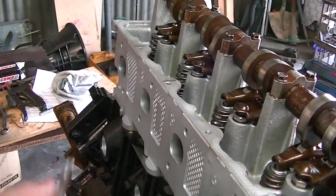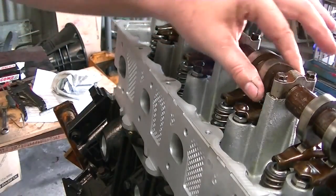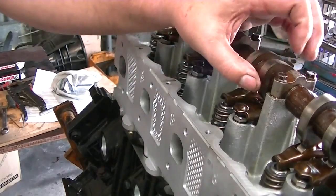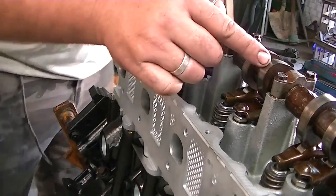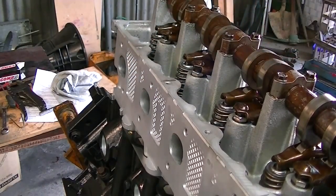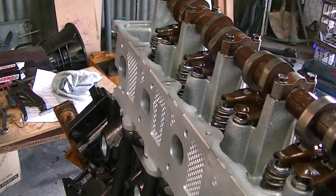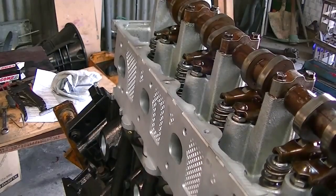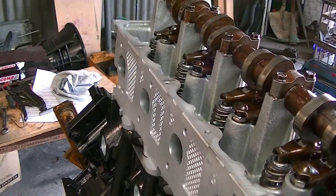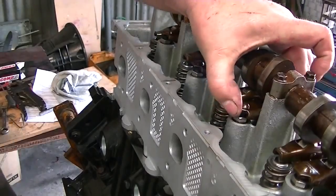The first thing you have to do is make sure that the lobe is completely opposite to the rocker so that you get the best gap possible. This needs to be at 12 o'clock compared to the rocker. Okay, position set — as you can see there's a big floppy gap there.